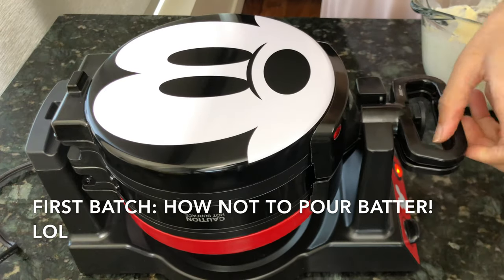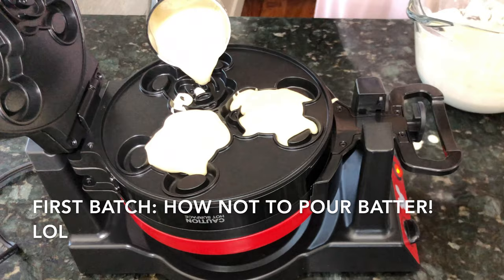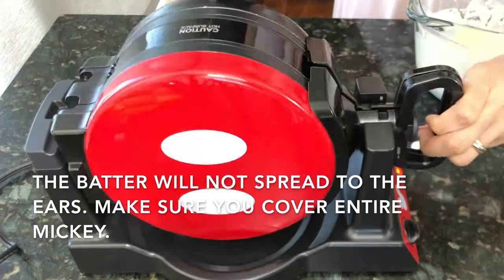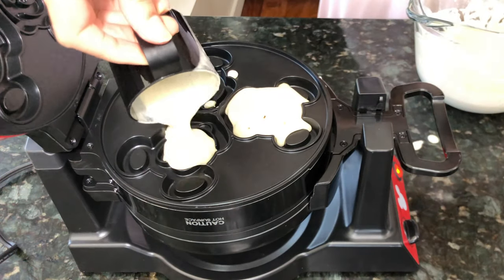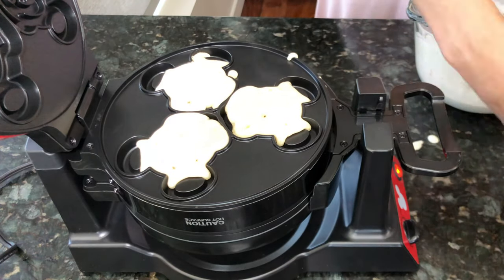Look, we're going to make some waffles. Let's do it. Here we go.